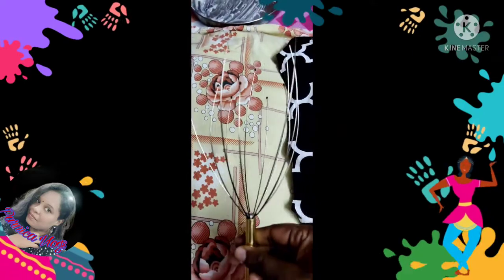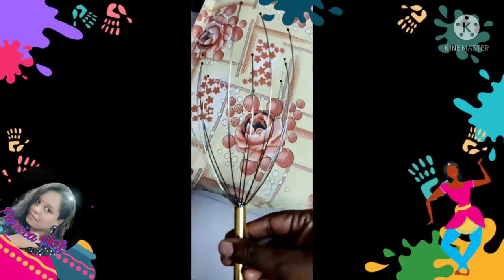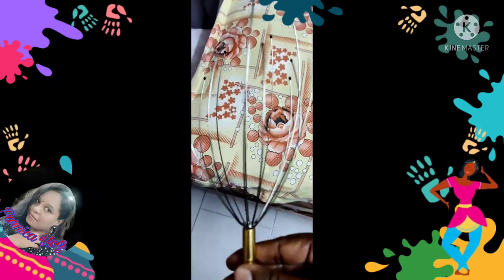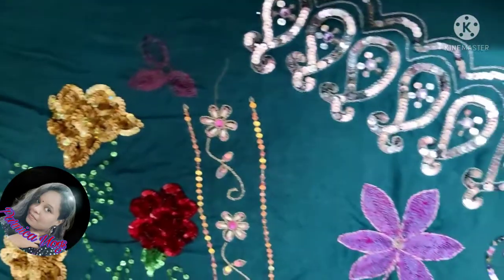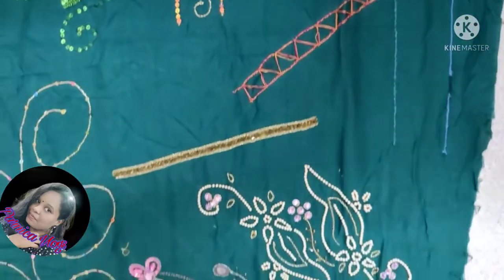I'm going to show you a little bit of a video. I'm going to show you some paintings on the next screen. My sister is going to practice painting and practice. This is different and different. I'm going to show you how it is. This is very custom.